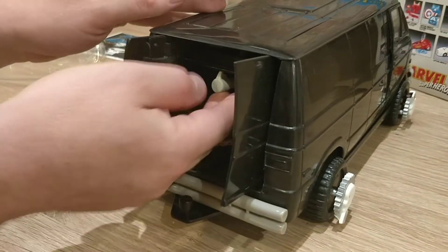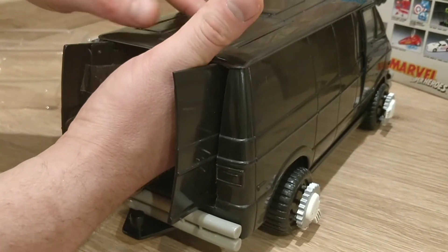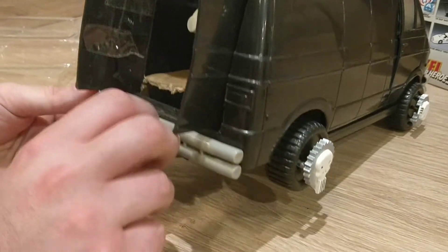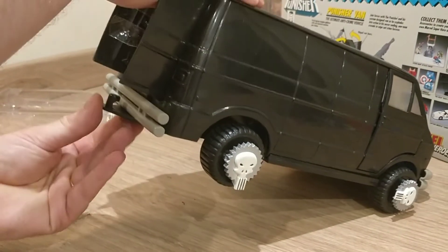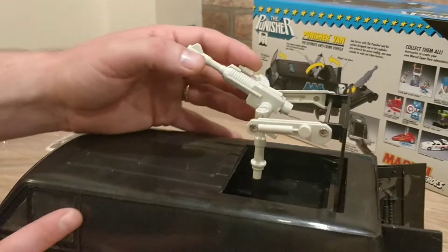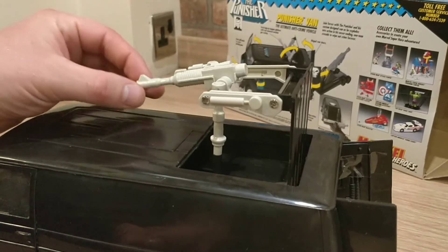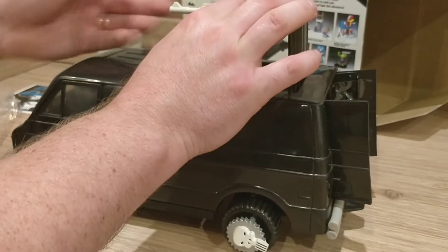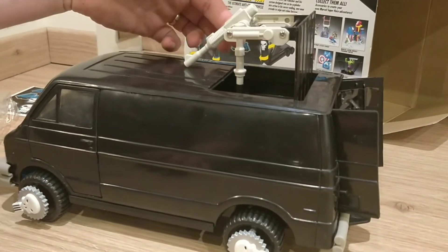I'm going to try and get this cardboard out and pop the top up — I've got to be careful not to break anything on this toy because it cost me so much money. But it was worth every penny. There's the gun on the top — it's got a little peg that pops in for a stand. You can stand the Punisher on top of that gun. Wow — you can take out anyone with this van; it is awesome.